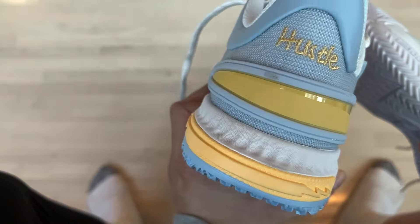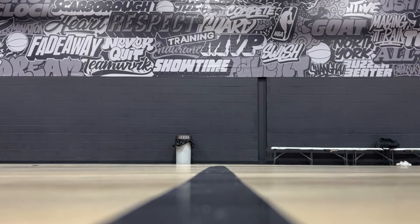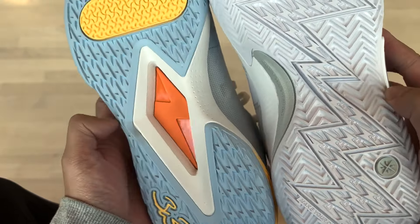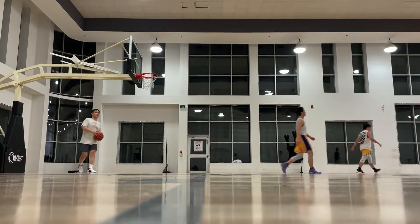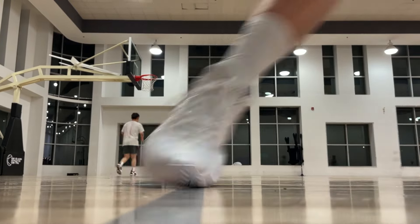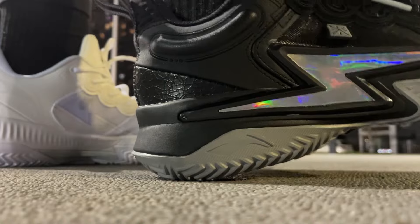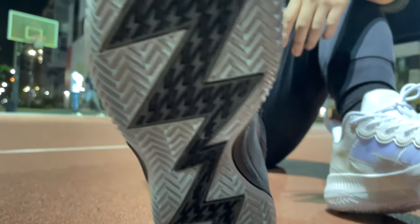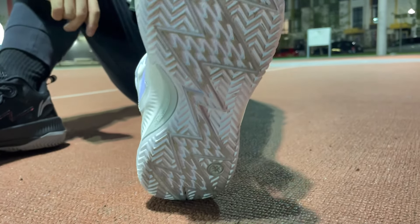Traction on both shoes is excellent. I've had no issues with grip on either of these two in any court condition. They have similar traction patterns made up of smaller Flash symbols. From my experience, the Son of Flash also squeaks more, if that matters to you. Both shoes I've used outdoors — my Son of Flash I've had for well over a year, so I'm more confident in their durability. You're good to go for outdoor use, and indoors both are excellent. Still, Son of Flash gets the edge if I have to pick one.